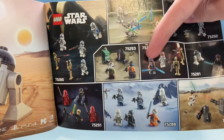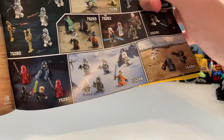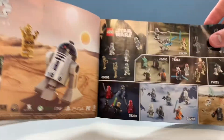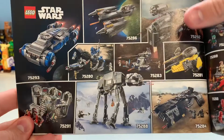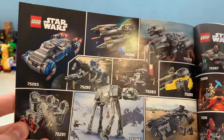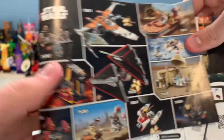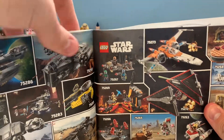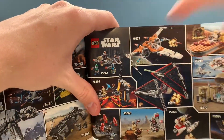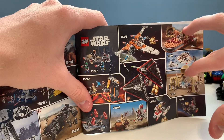Here you can see the set advert inside, which is really good to see. Looking at the other sets in this wave - the 501st sets are ones I definitely want to get, and I'm hoping for the Razor Crest to drop to a better price around September 1st. I definitely want the AT-AT as well. This is one of the first waves where I want pretty much every set. The only ones I'm not really interested in are the ones where I already have the older originals.